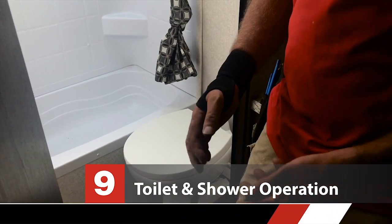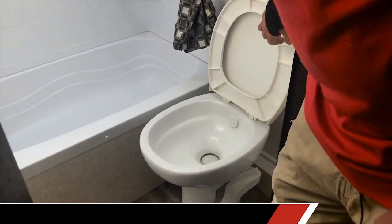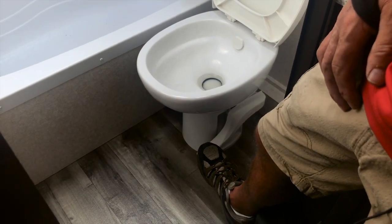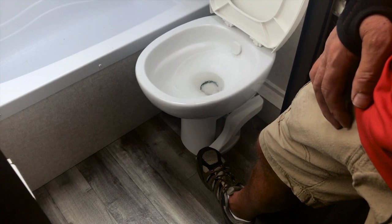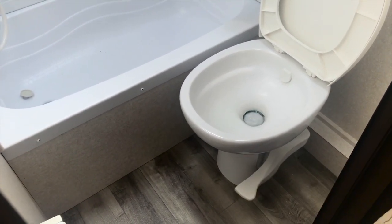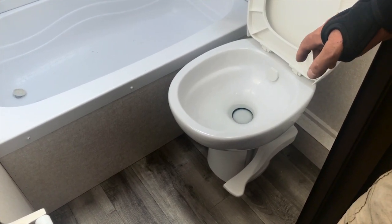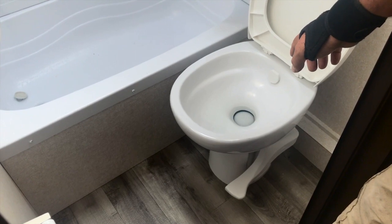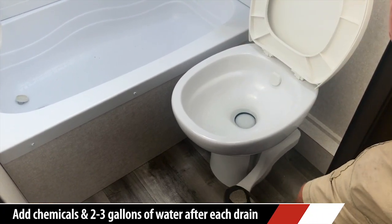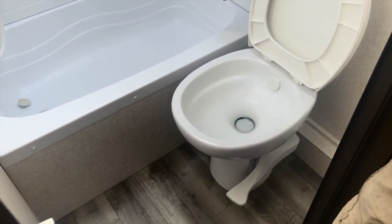In the bathroom, the way to use your toilet — in this case it's a foot flush. To fill the bowl with water, lightly press on the foot valve, and once you have enough water, press all the way down to flush the toilet. The main purpose of showing you this is for when you want to charge your toilet with chemical — you'll put the chemical into the toilet bowl, fill the bowl up with water like that, dump it in, and you want to fill that bowl up twice.